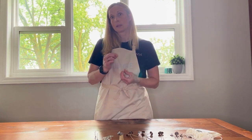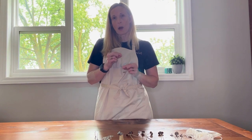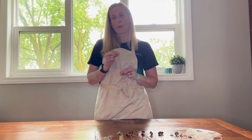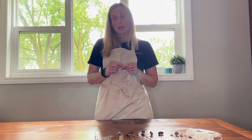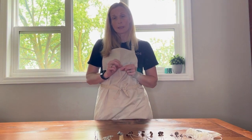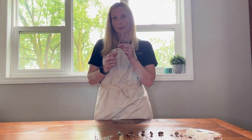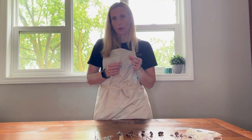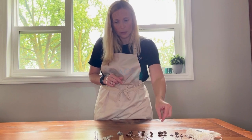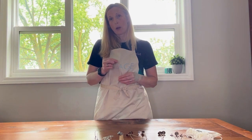Next we're going to move on to the Stabilo wicks, formerly known as the CD wicks. They are a cotton and paper, flat braided wick. The construction is coreless and it is also primed in high melt wax. The Stabilo wicks are also great for vegetable wax and beeswax — excellent for soy or beeswax, really almost anything.